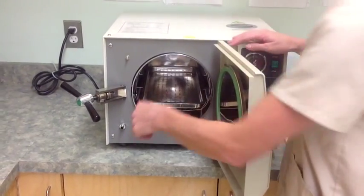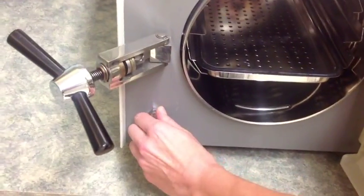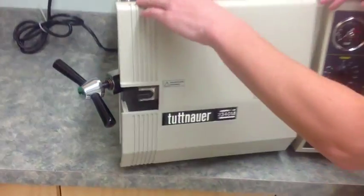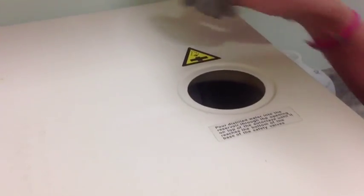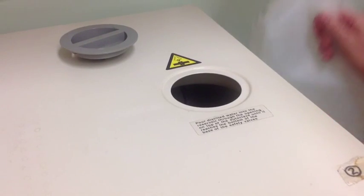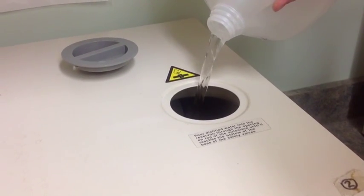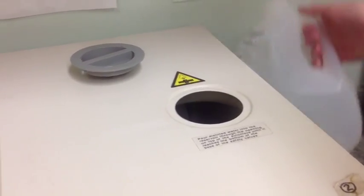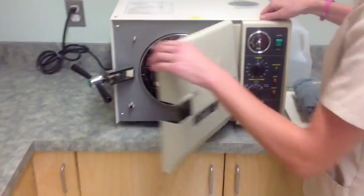Operating the Tuttnauer autoclave. Ensure the drain valve is closed. Remove the water reservoir cover and ensure the reservoir is adequately filled. Use distilled water only to fill the reservoir. Do not fill the water past the base of the safety valve.